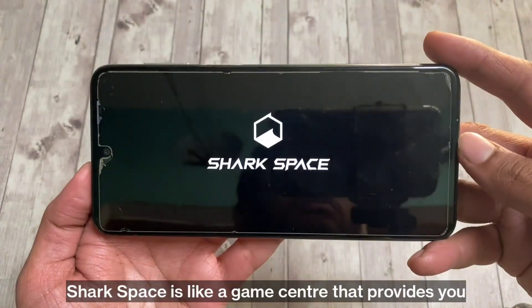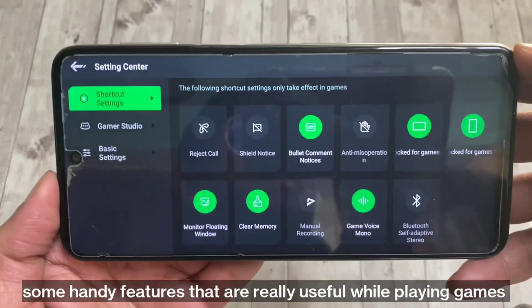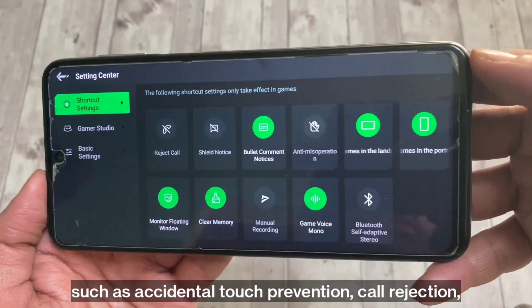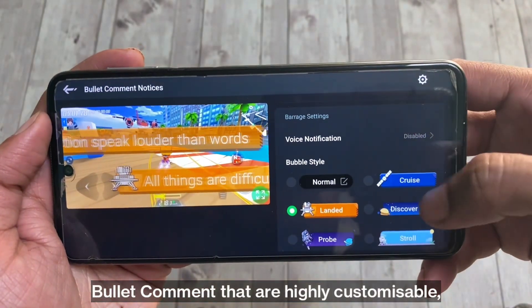Shark Space is like a game center that provides handy features really useful while playing games, such as accidental touch prevention, call rejection, and bullet comments that are highly customizable.